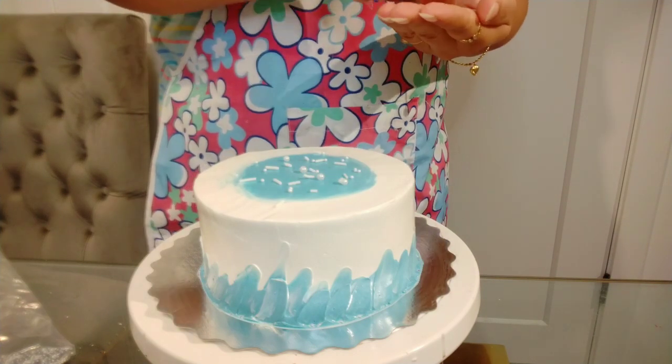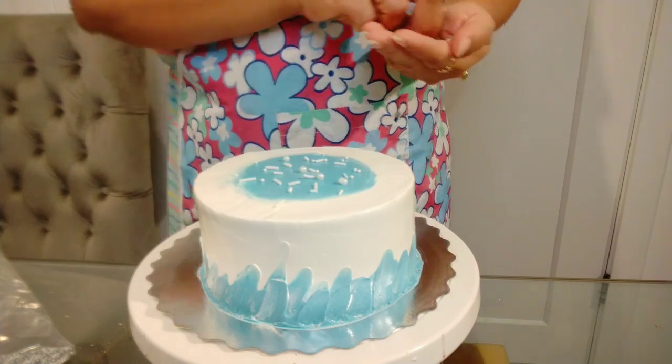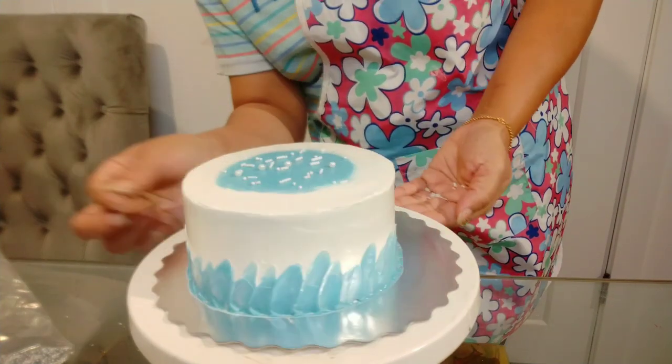We have to order the cake for Christmas. We have cupcakes, cake rolls, pastry, and jar cake — all available to you.